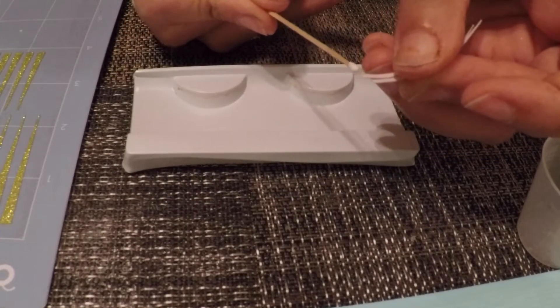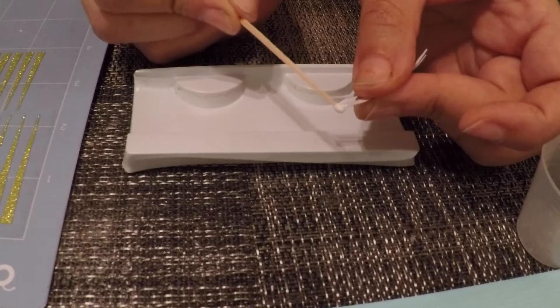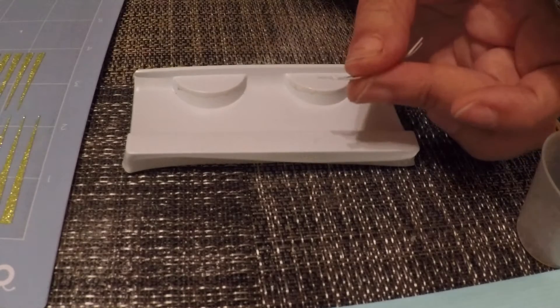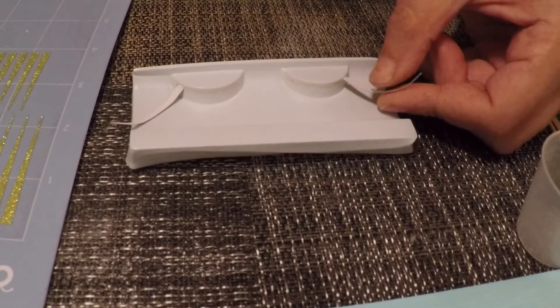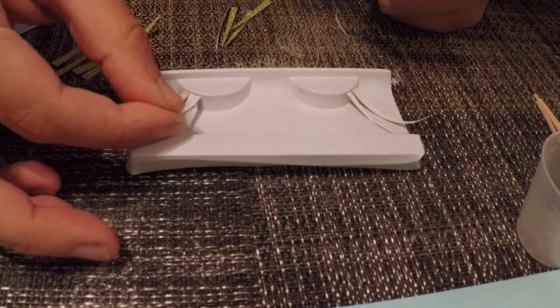The latex strip is dry now, so take a piece, putting a little bit of latex on the edge, and carefully put it in place. I always like doing both at the same time so that as I trim and stagger the pieces, I know they match.